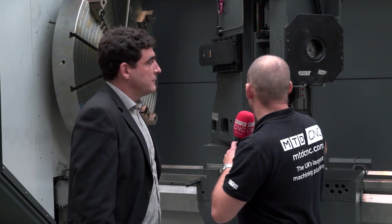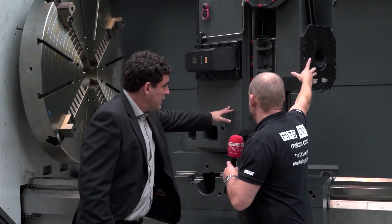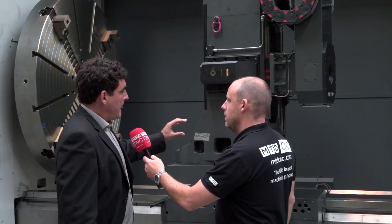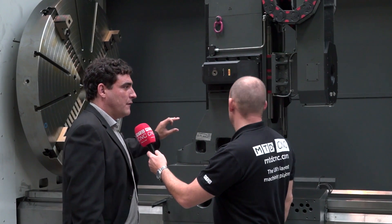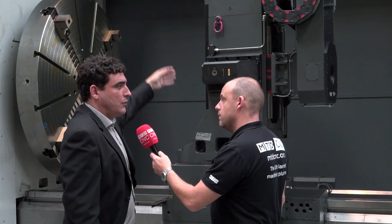When you say cross traverse, so if we move this we can turn this round here? When I say cross traverse, I mean the X-axis direction of the machine as well as vertical movement of the tool.